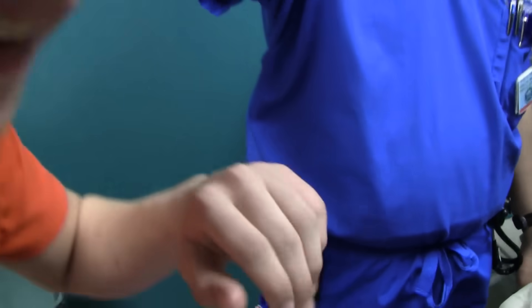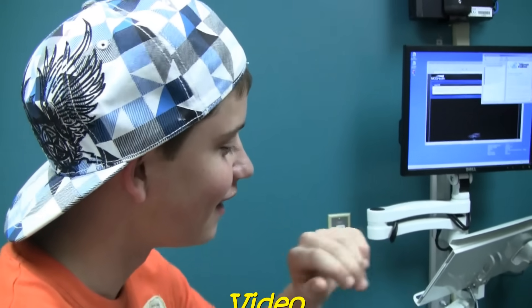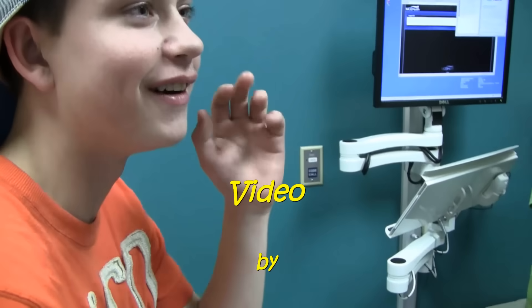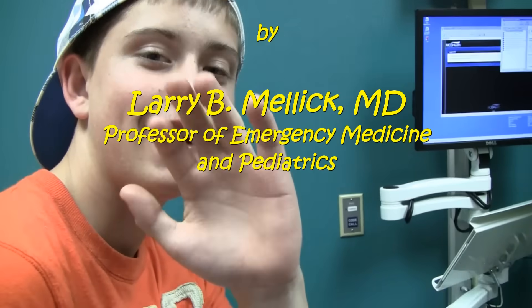I can bend my finger now, guys! That's going to hurt in the morning. Hold it up. Hey everybody, I can bend my finger now!